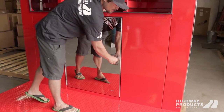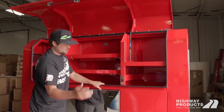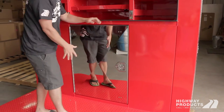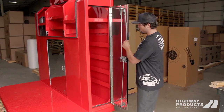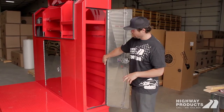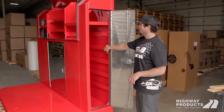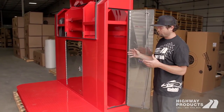Our standard drum guard has a drop-away door, so you would actually open this up and have two full open doors here. We've got these side access doors here — really easy to get to all your chains and binders and stuff. You can see we can put in as many adjustable shelves and chain and binder holders as you want.